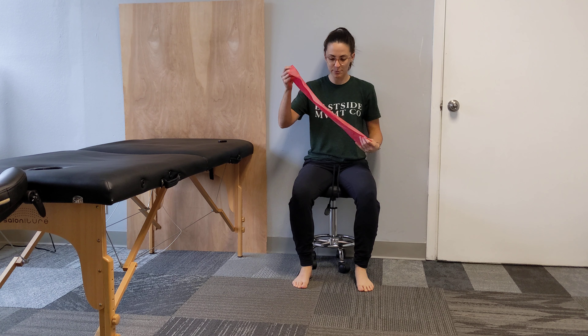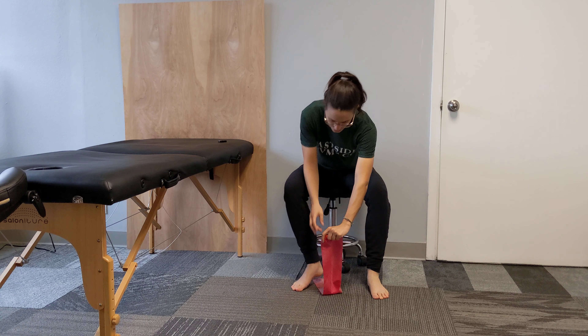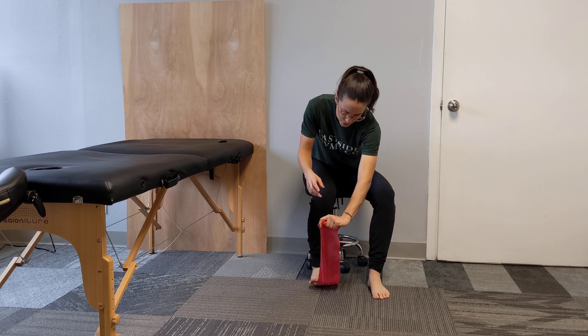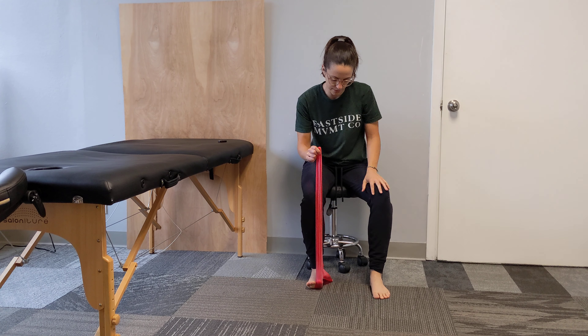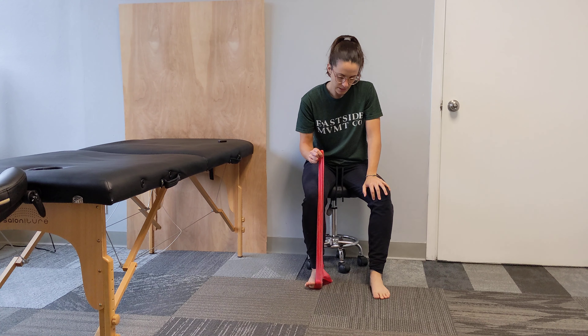You're going to take your band and anchor it underneath your heel. Then you're going to wrap your big toe first and pull up on that band. The band is going to pull your big toe up, and you're going to press that band down with your big toe.